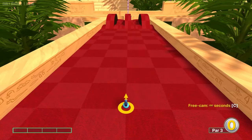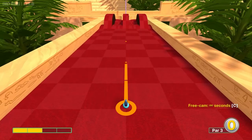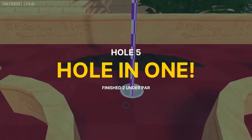Number five, we're going to go straight away at 2 power for a hole in one.